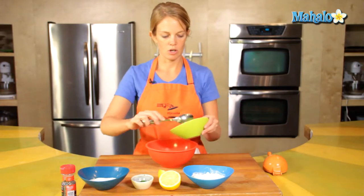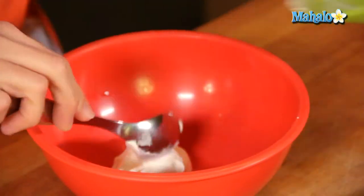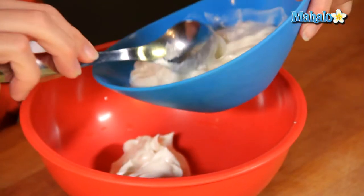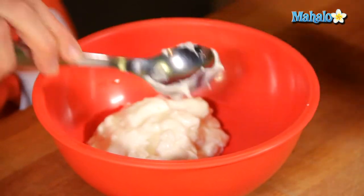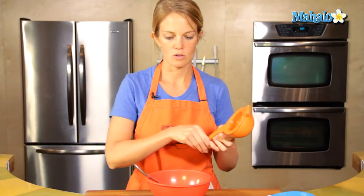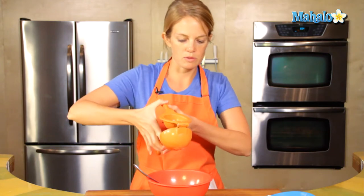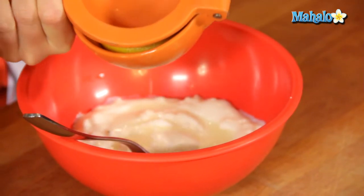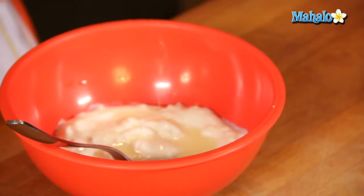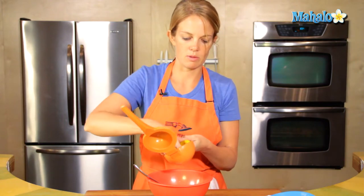Alrighty, into a larger bowl to mix it all together. Squeeze your lemon — we want about two tablespoons of lemon, and usually each half of a lemon provides a tablespoon. That was a big half, and that does look like two tablespoons, so I'm just going to stick with that one half.